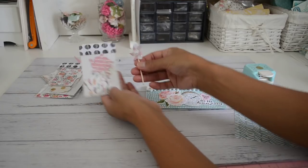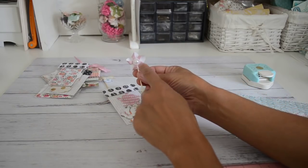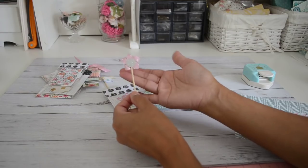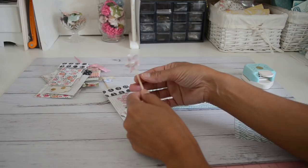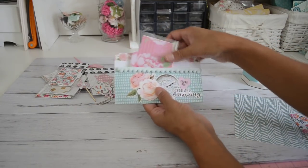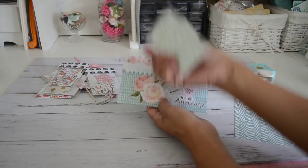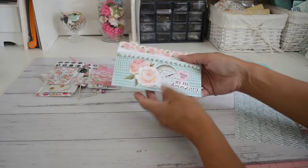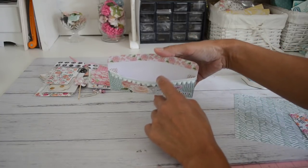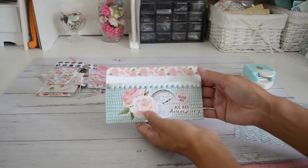You get a pack of the pinwheel die cuts — all you have to do is put it together and you'll create a windmill. Just add your favorite little centerpiece in the middle and attach a toothpick to the back. It makes a cute little gift. You also get a pack of mini envelopes. There are a lot of fun goodies in there, and this pocket is nice and wide inside so you can put a lot of bulky goodies in there.